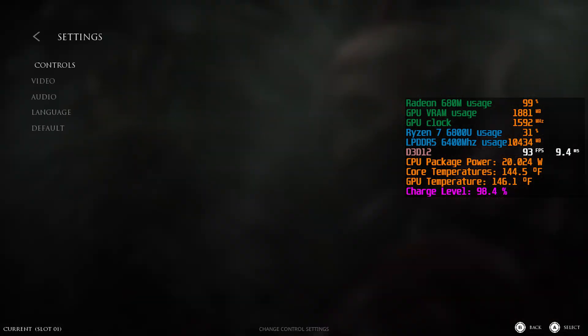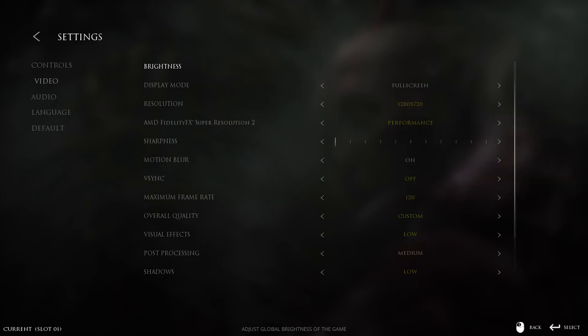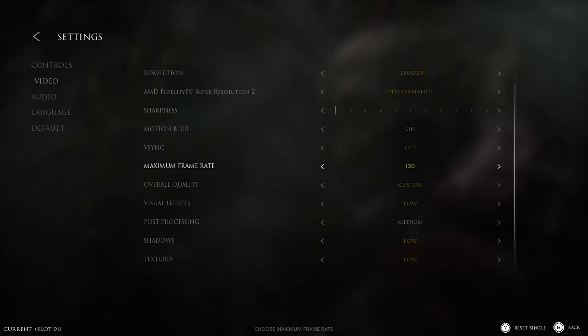Let me show you the settings I'm using to run this on battery power. For the recording, I've got to drop it down to 720p because my Atomos Ninja can't record the 800p resolution — but you'd be running in 800p on this laptop because of the aspect ratio of the screen. If you play it on 720p on the actual screen, it's stretched vertically. For now, just to show you the frame rate swings, we've got V-Sync turned off and the frame rate limit knocked up to 120.